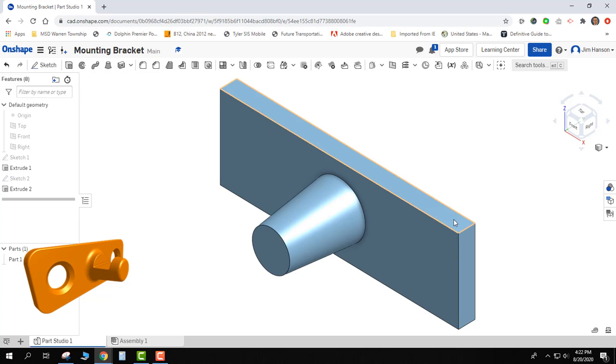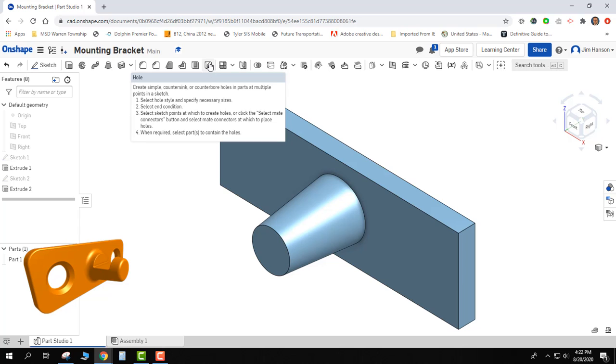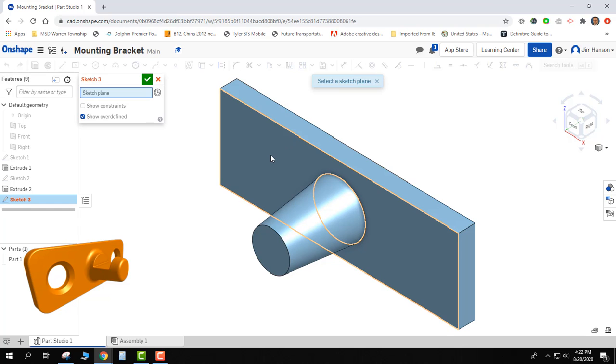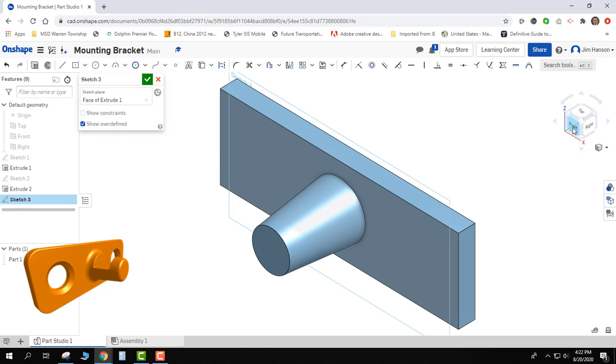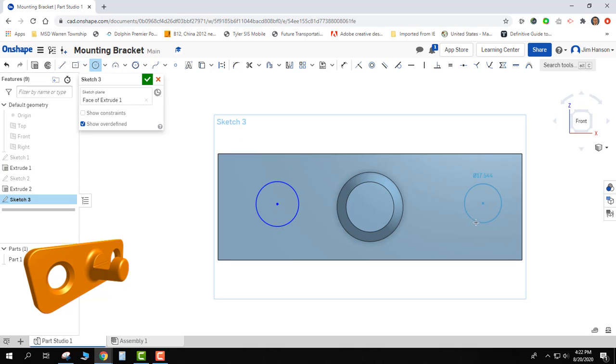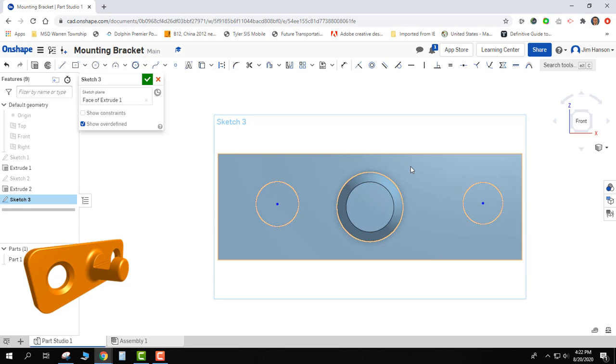So far I have the plate and a truncated cone — a cone that doesn't have a top. The next thing I'm going to do is poke the two holes in there. I have a hole tool specifically, but that's really for doing fancy holes. If I'm just making holes, I'll just do it with circles. I'll do a new sketch on the top surface, square it up, zoom out a little, and draw my two circles — one here and one here, but I really want them to be in the center.